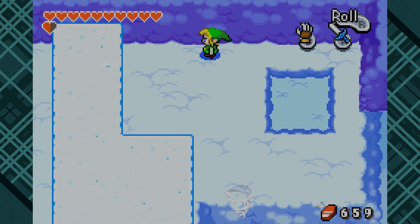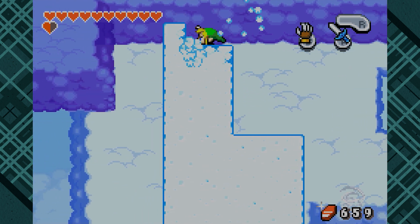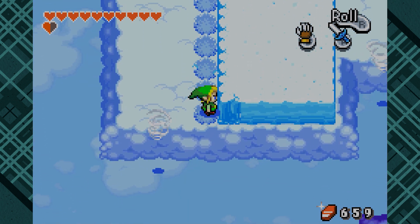There we go. Yeah. See? That was much easier. See how easy video games are when you don't have to try to talk and play the game? I'm sure it says something about neuroscience.